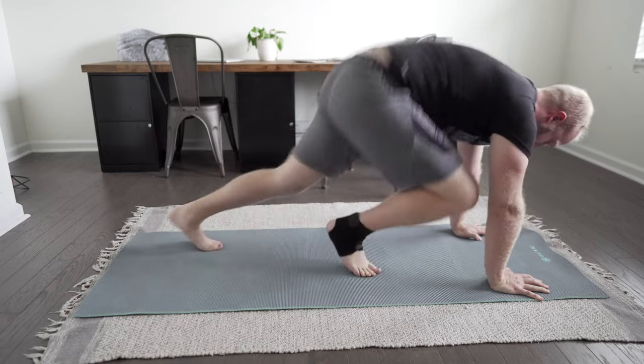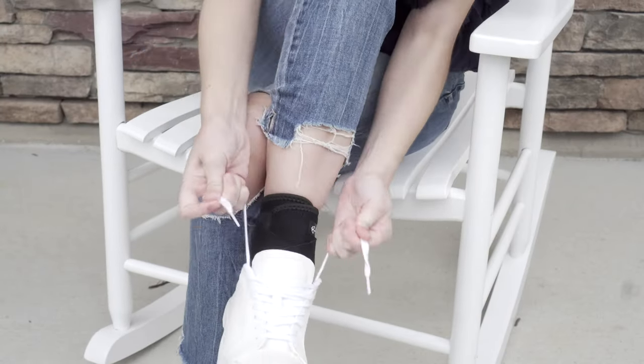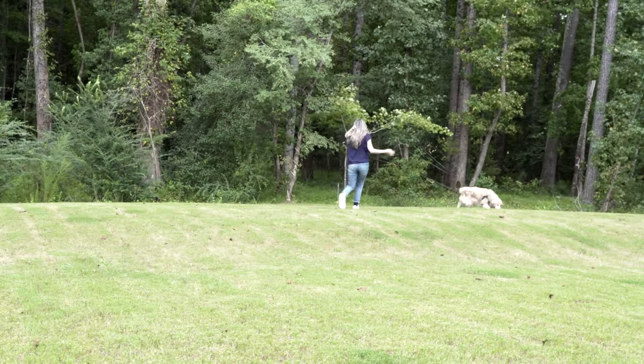The Bodyprox brace is great for any of these injuries and can help to support your ankle and speed your healing time. Our brace is also designed to prevent these injuries, if you have issues with weakness in your ankle, or to provide protection during sports, recreational, or occupational activities.